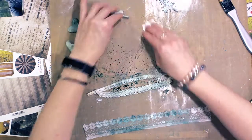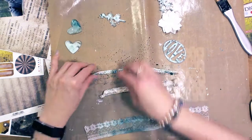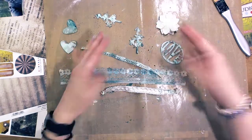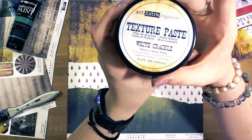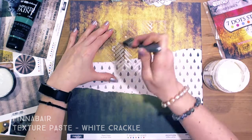This is one of my favorite techniques. I spray some color on the craft mat and then use it for the custom elements I made. Here is texture paste white crack and a 7.studio stencil.